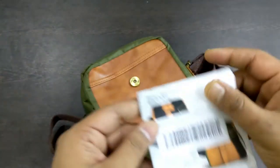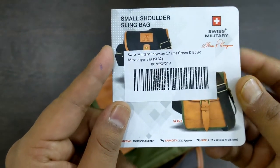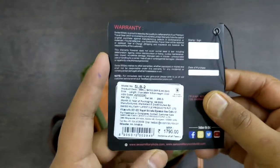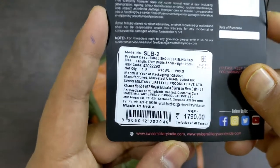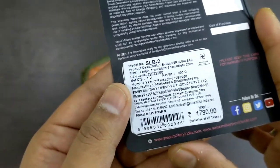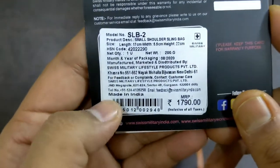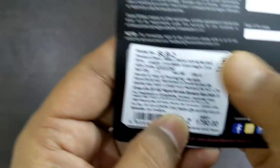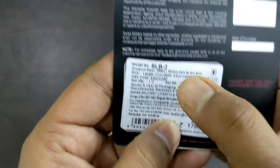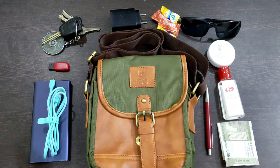Looking at the product card, it reads 'Military 17cm Green,' with an MRP of around 150 rupees with some extra credit card cashback. It is a Made in India product. The net weight is 200 grams, and the month and year of packaging is August 2020. It is also called a small shoulder sling bag.